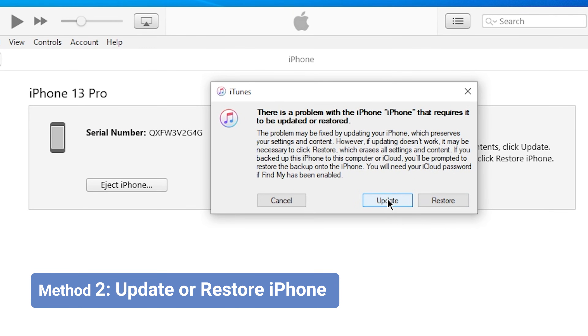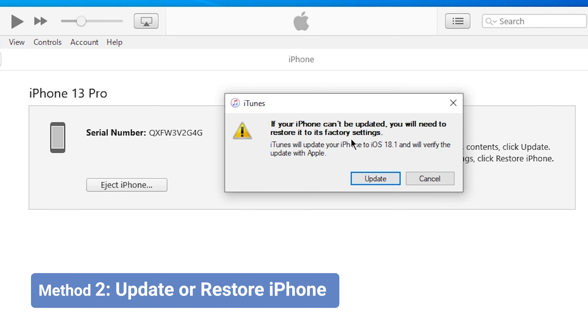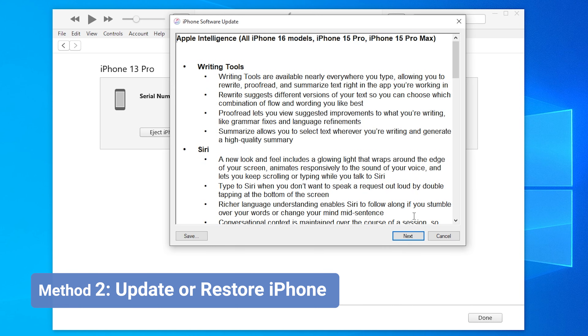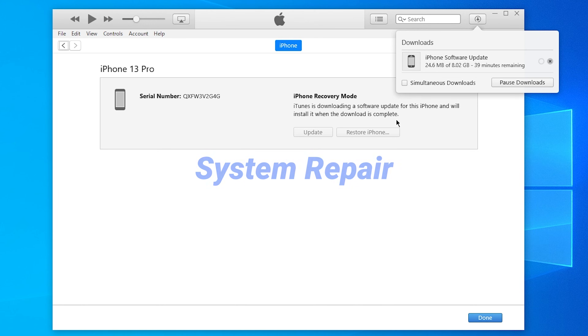Choose Update to reinstall iOS without losing your data. This is a reliable way to fix many system glitches. If this can't help, or your phone is on the latest firmware and can't be updated, and you don't want to restore your phone with iTunes, there's another option.